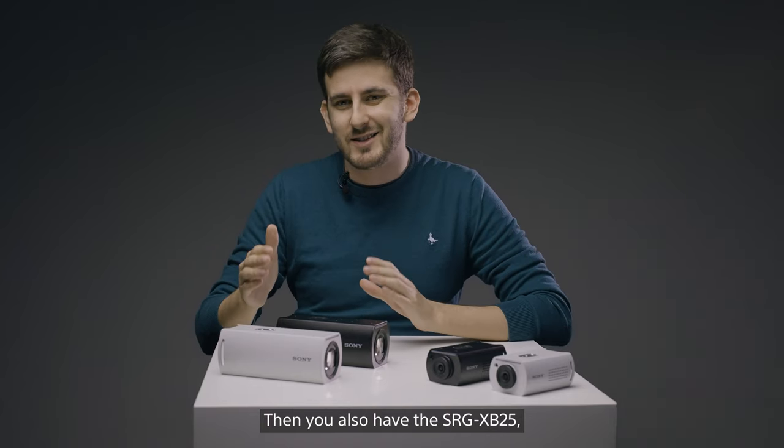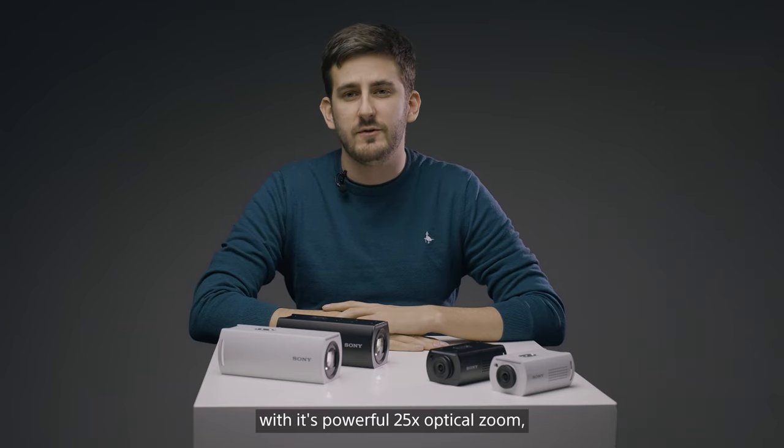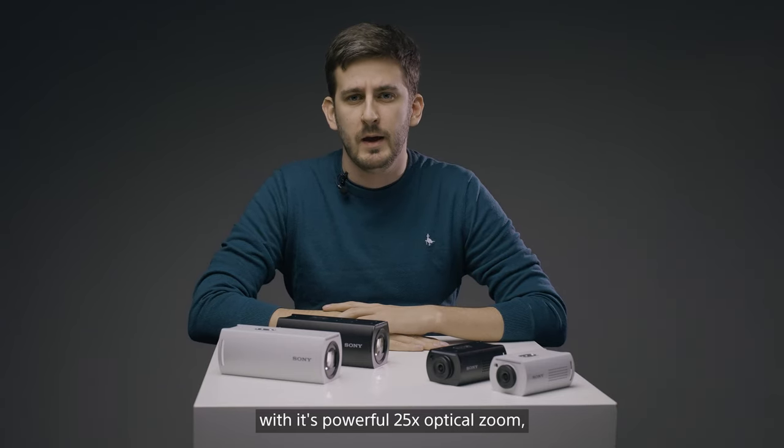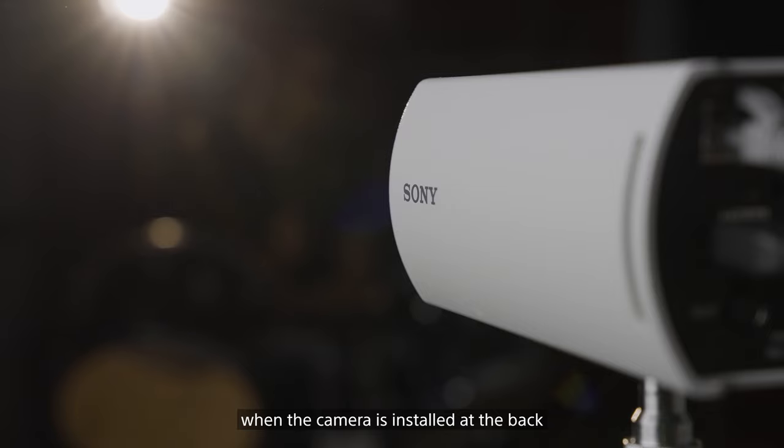Then you also have the SRG-XB25 with its powerful 25x optical zoom, as well as a digital zoom, which assures ultra-clear, powerful close-ups of presenters or audience members when the camera is installed at the back of a large auditorium or public venue.